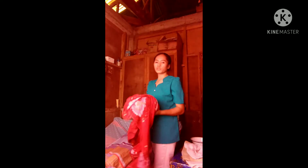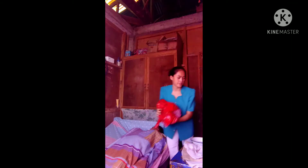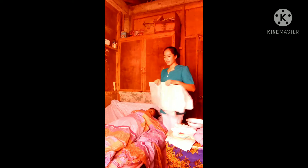Next, place a full-length rubber sheet under the patient, covering the bed.